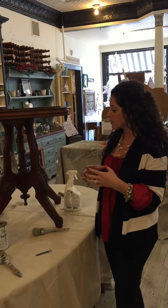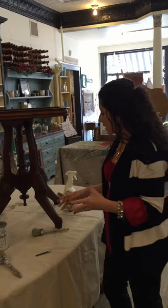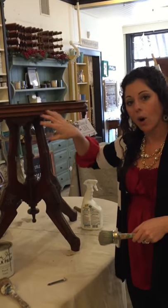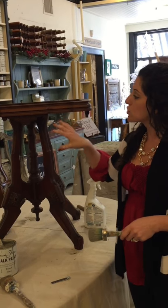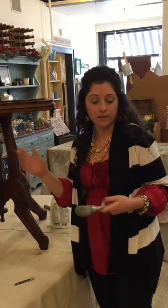A lot of times people will ask us, did you use dark wax on that piece? How did you get it to look so dark on the inside? And the answer is no — I hardly ever use dark wax. I'm not a huge fan of it. Some people like it, some people don't — it's just a matter of taste. So what I do a lot of times is when I'm painting my pieces, I don't try to get the paint in all the grooves and crevices. That allows that darkness on the inside to maintain itself.